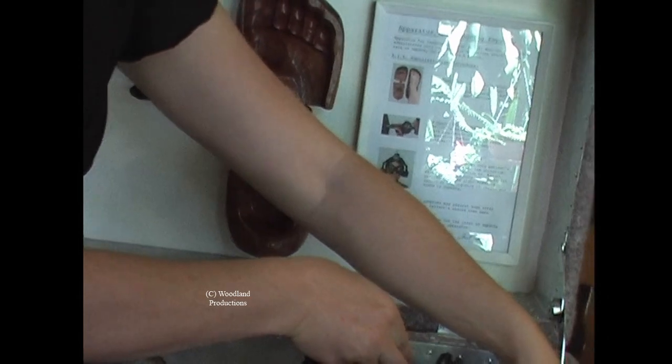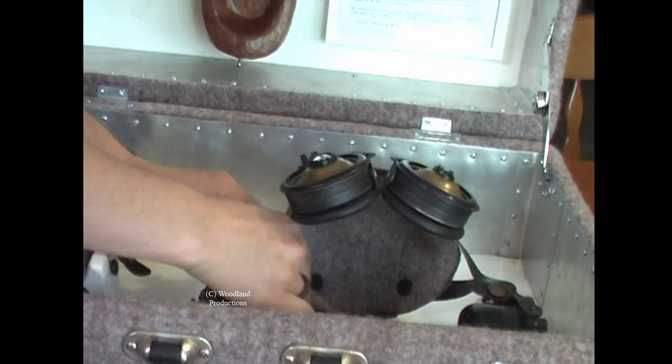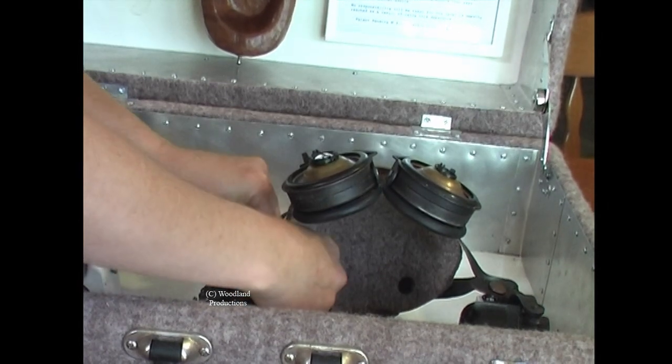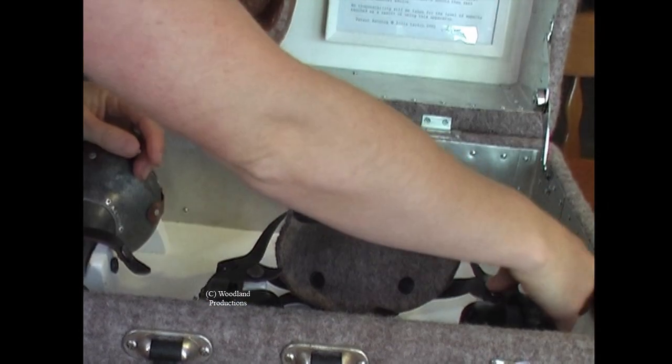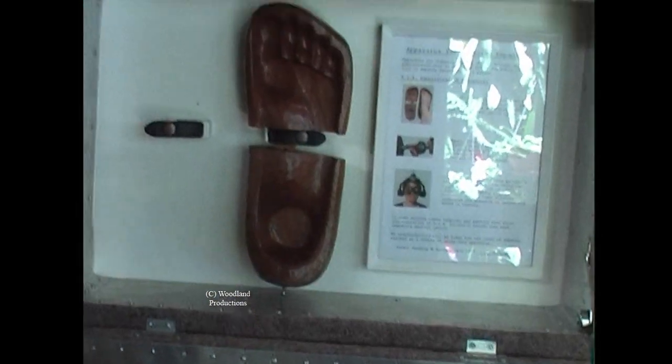Many of the works that I make are humorous, but they also have a tragic side to them — a more serious concern. I'm quite interested in the fine line between comedy and tragic circumstances.